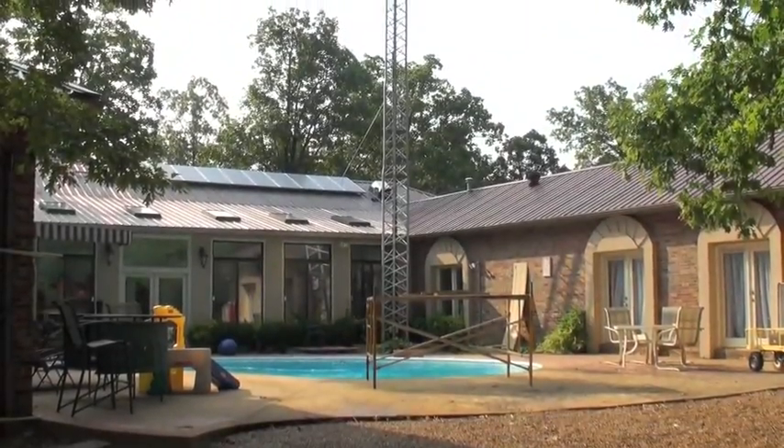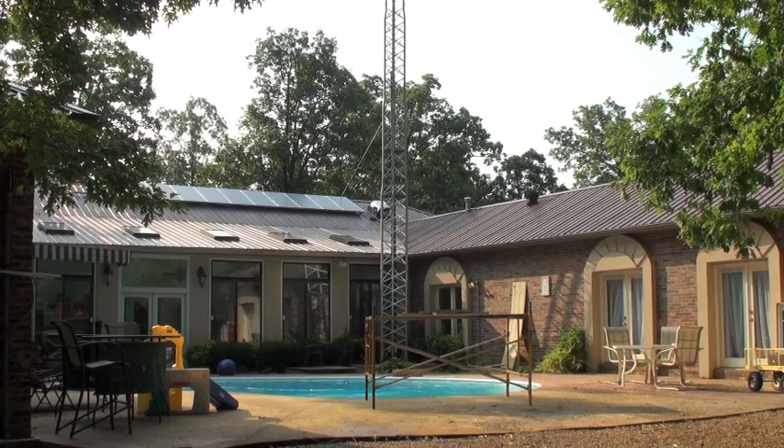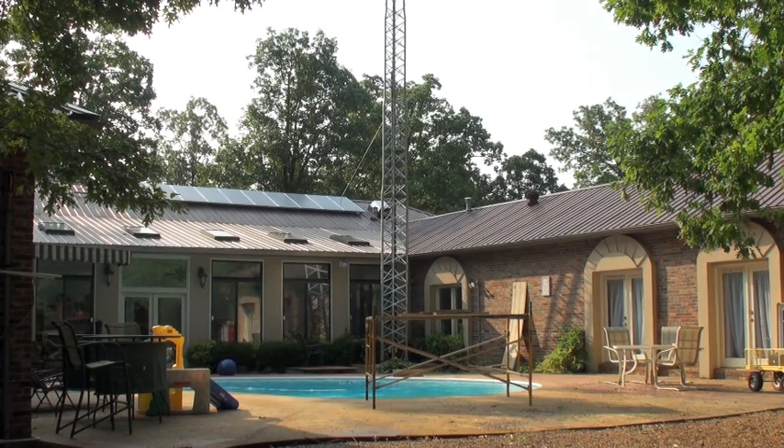Alright, this is James from North Mississippi again. I'm going to lower the tower down, and we're going to see about shortening my cable just a little bit more.